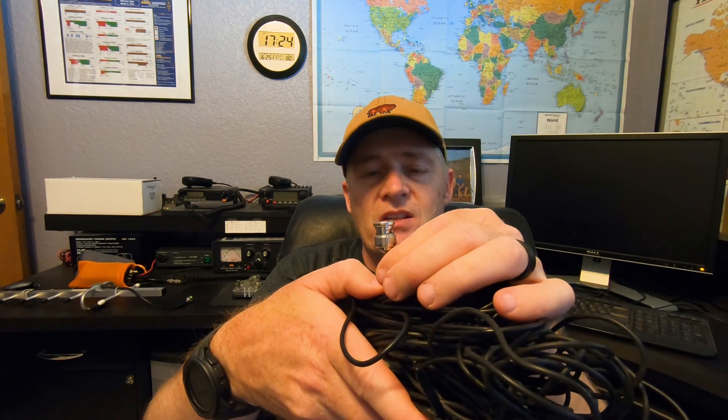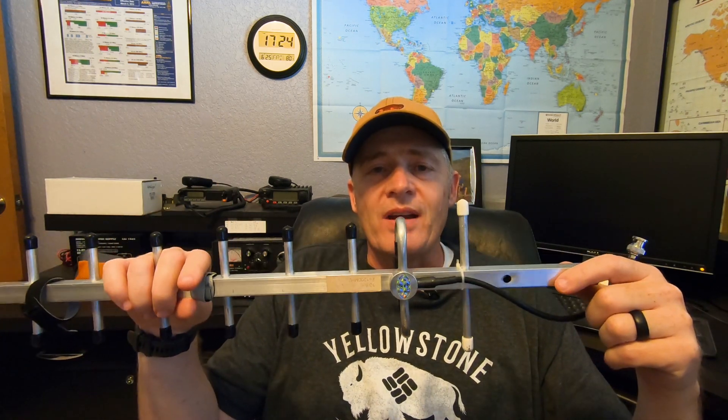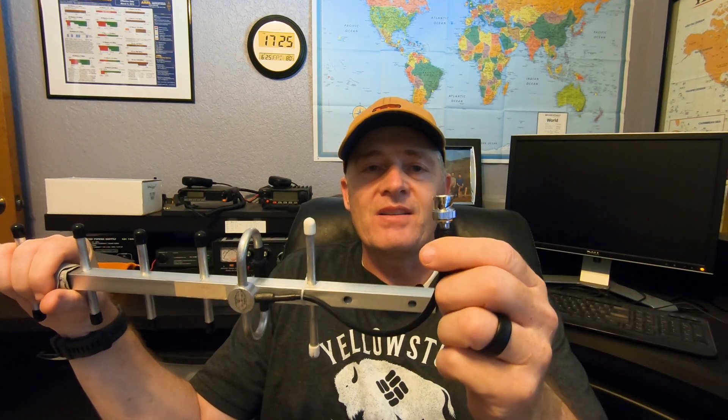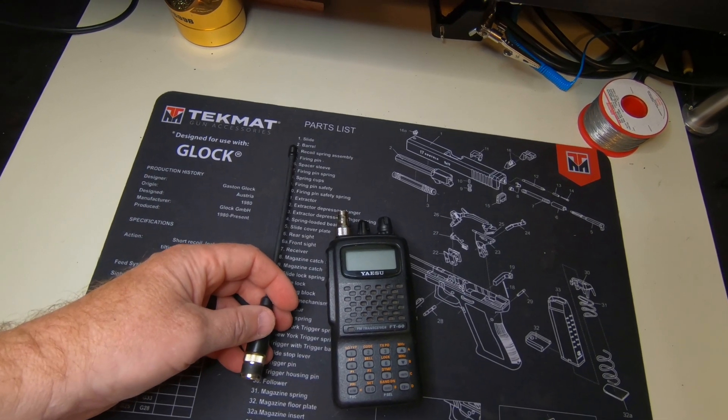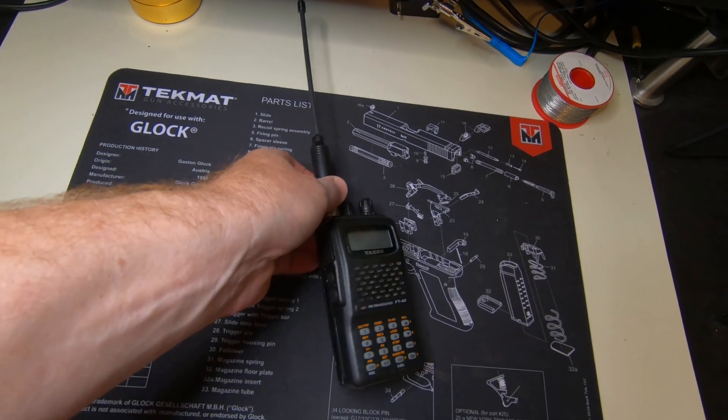Here is my N9TAX Slim Jim antenna. I ordered it with the BNC connector — it comes with different types, but if you're having one made and they have the option, go ahead and get the BNC. This is my homebrew 20, 30, 40 meter dipole, and when I made this antenna I made sure to put a BNC connector on it. Now this antenna is a microwave antenna for 1.2 gigahertz, and it also has a BNC connector — it didn't come with one; I cut off the original N-type connector and added a BNC. This rubber duck is a dual-band antenna for 440 and 2 meters, and it also has a BNC so it can easily connect to the HT.